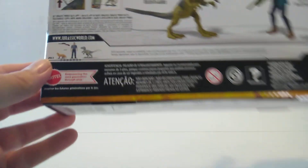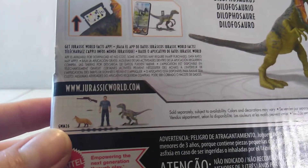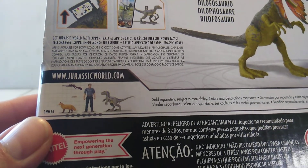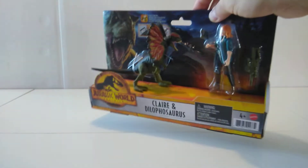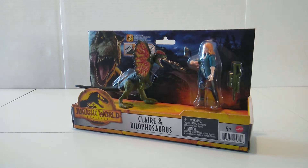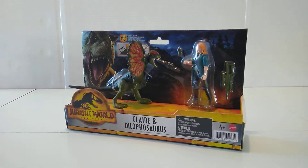We previously took a look at the Owen 2-pack set, so if you haven't checked that out, please do so. Let's go ahead and crack this thing open and take a closer look at it.